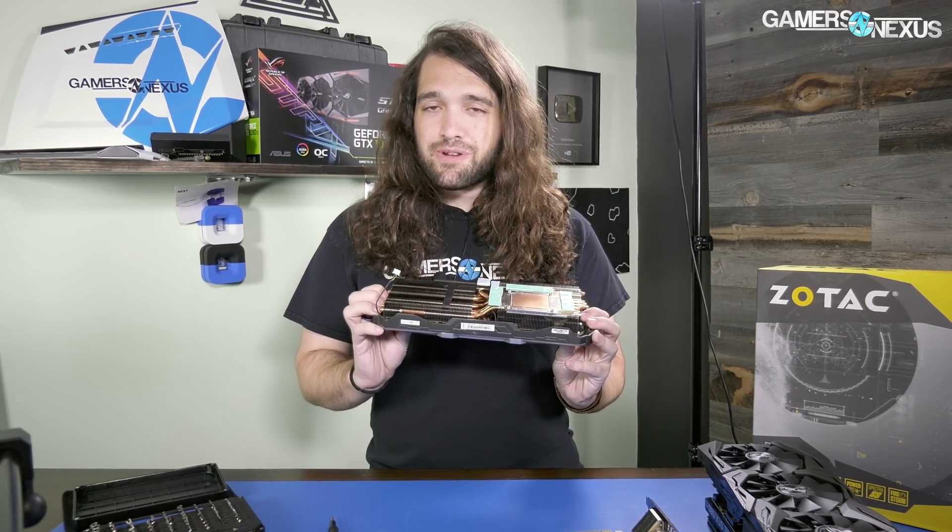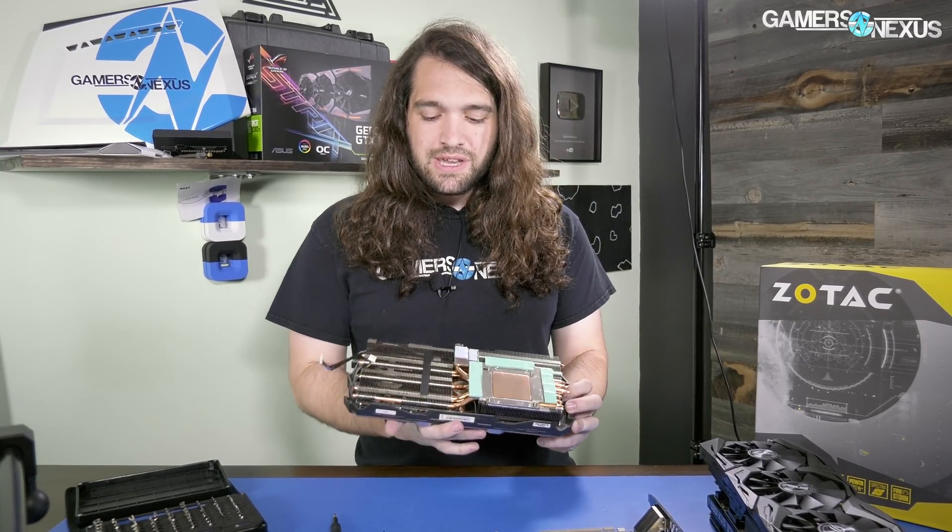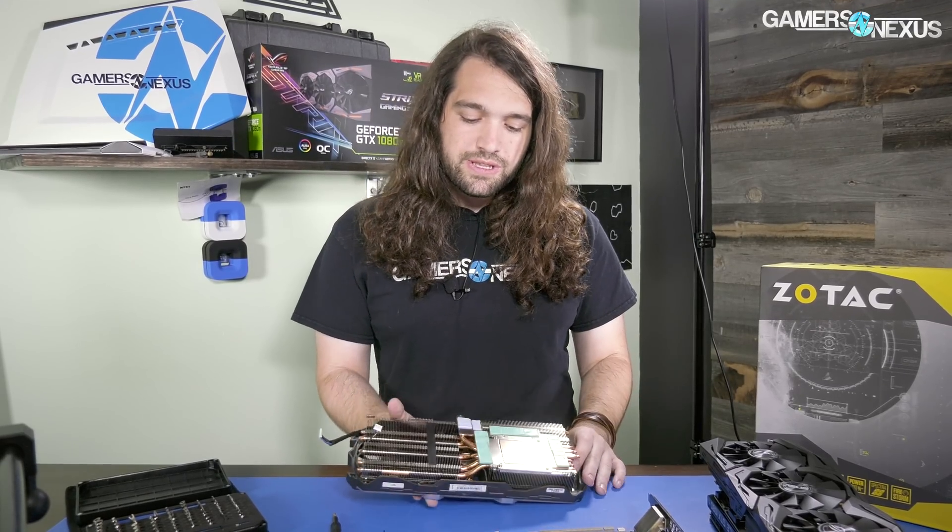We've tested something similar with the ACX cards in the past and saw that even a thermal pad connecting fins with no base plate — just the small surface area contact — was actually an improvement on the ACX card. There's no real functional reason to have a vibration damping pad here anyway, since the card is so huge and has a three-fan cooler. Vibration should not be a concern.